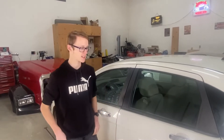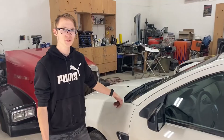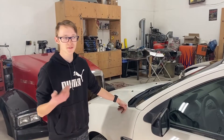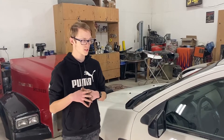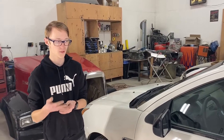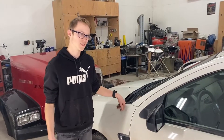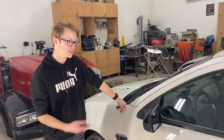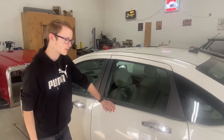Hey guys, my name is Tyson and in this video I will show you how to do a tire rotation on a car. The reason I'm doing this tire rotation video is because I had a project from my automotive online schooling course that involved me needing to do a tire rotation. I thought I'd do it for my school and make a video out of it for you guys in case you needed to know how to do a tire rotation. Let's get started with our front wheel drive tire rotation.